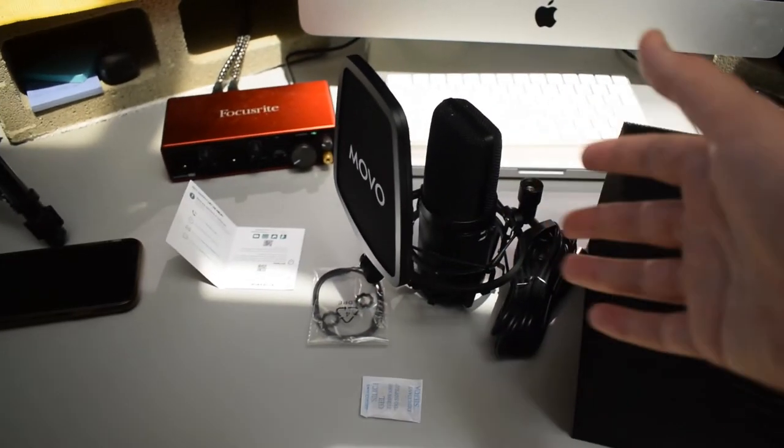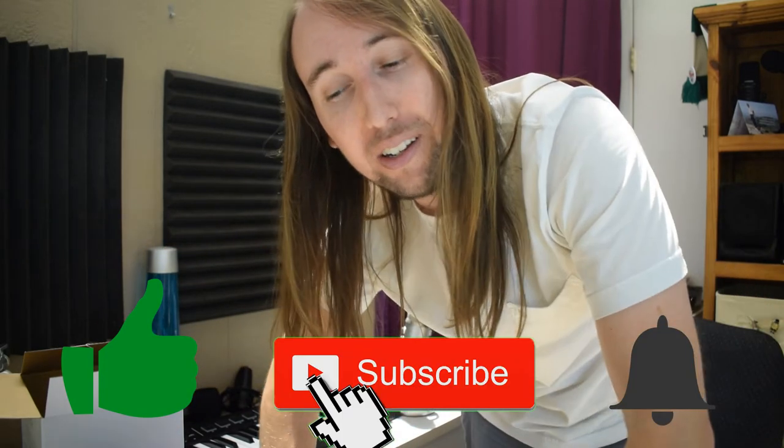If you like this video, I'd really appreciate a like, and hit that subscribe and bell notifications button. For the mic stand, I'm going to use a Toner microphone arm stand — I'll have that link in the description as well. I now have the microphone set up on the arm stand.